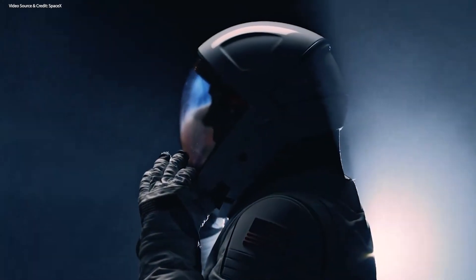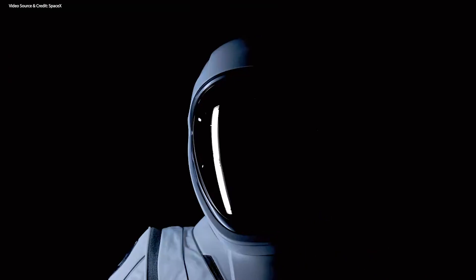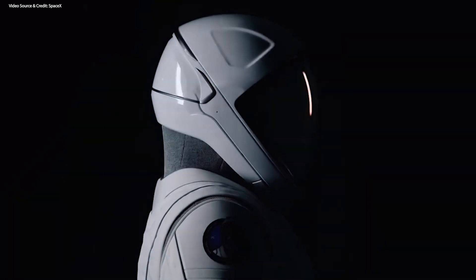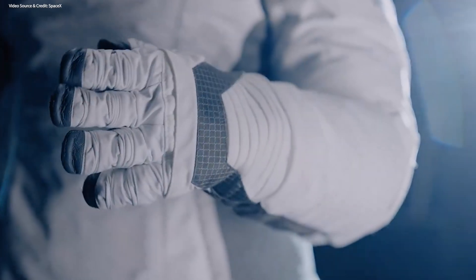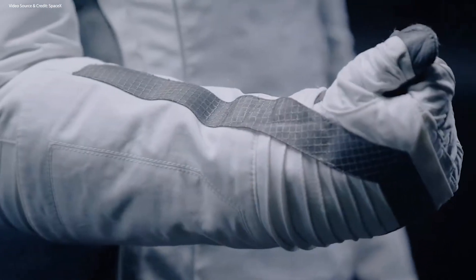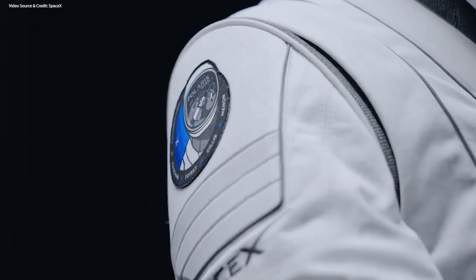SpaceX just revealed their new EVA suit, which will make its debut during the Polaris Dawn mission. On the surface, it might look pretty much the same as the one they already have in use for intravehicular activities, but under the hood there are quite a few differences, so I want to give you an overview of all the things this brand new suit brings to the table.